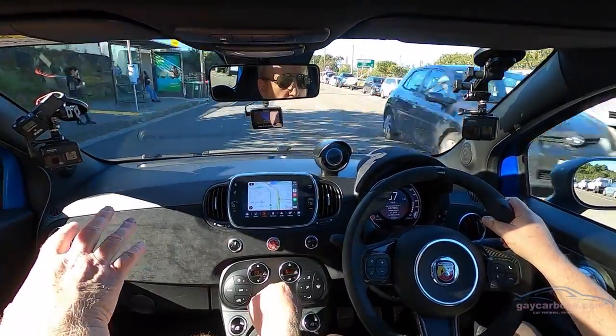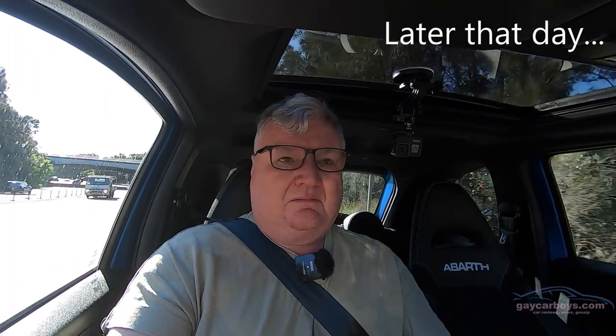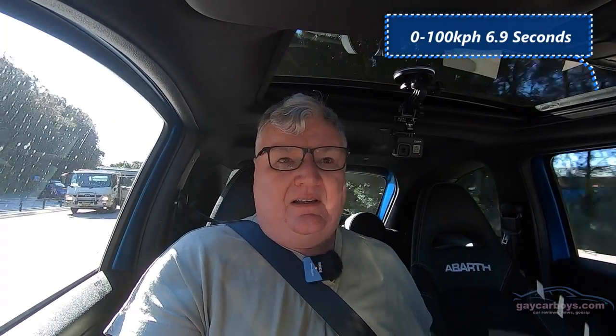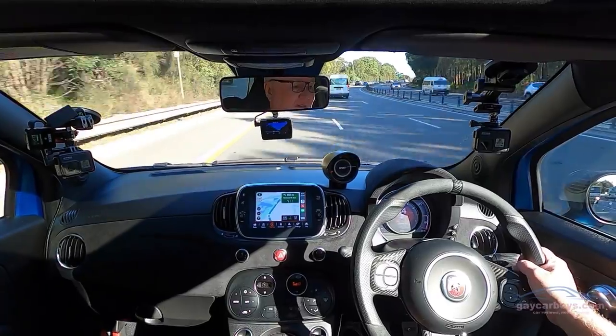However, in the tight bends yesterday up near Pie in the Sky, it didn't feel like — I mean, it absolutely stuck to the road, but the suspension actually felt quite soft. That's a pretty smooth road up there. There was a little bit of lean in corners, so as firm as this is, it still felt quite soft. There was also a little bit of torque steer, and it's not that easy to pull into fast traffic, especially in peak hour.